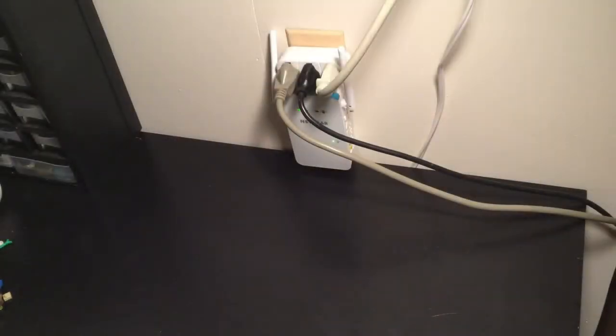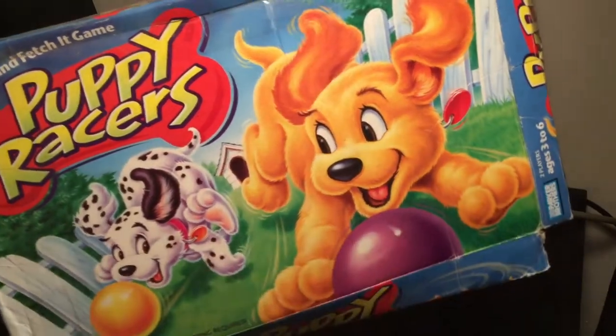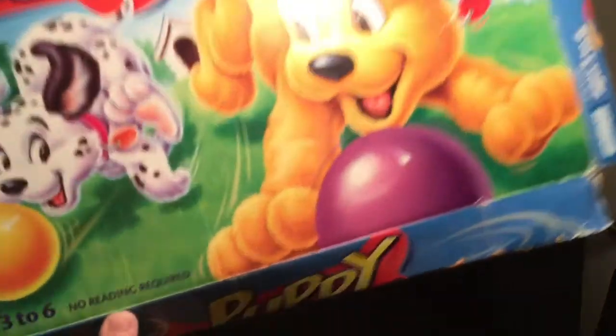Hello, everybody. This is Maniac for Toys. I'm here today with a pretty simple game, but still kind of a charming one. This is Puppy Racers from Parker Brothers. It was about 1999 or so when this thing came out. Ages three to six, two players. Very easy. No reading required. Now, that's my kind of game.